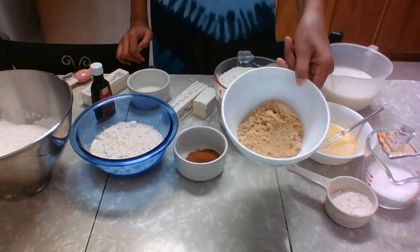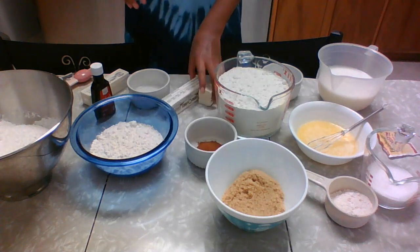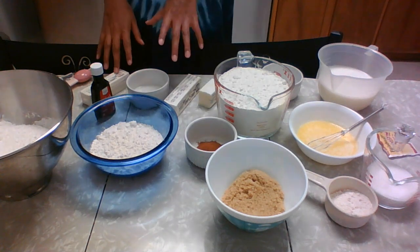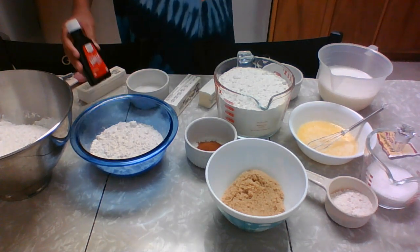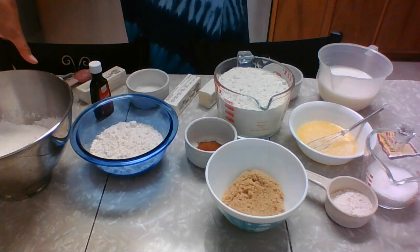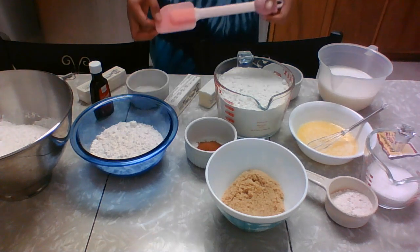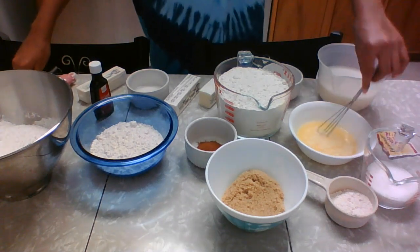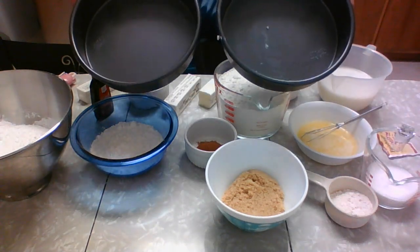Then we have three-fourths cup of light brown sugar, two tablespoons of cinnamon, two tablespoons of butter, one and one-half tablespoons of milk, half a cup of butter, a half teaspoon of vanilla, and three cups of powdered sugar. On hand we also have a spatula, a whisk, a tiny whisk, and our pans that we're going to be putting our cinnamon rolls in.